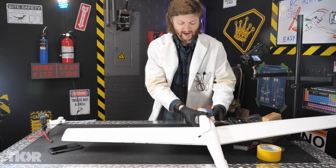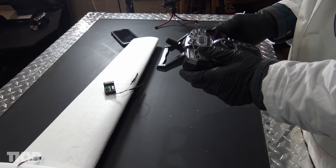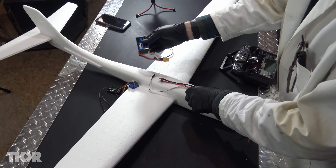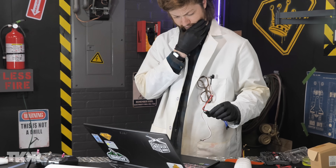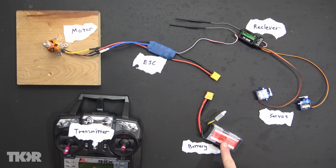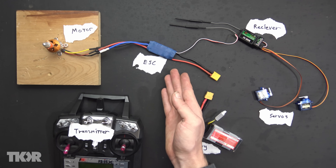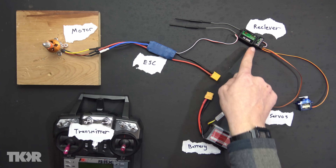Now it's time to start wiring everything up so we know where exactly everything is going to be. While past Jake spends precious minutes watching a YouTube video on RC electronics, future Jake is going to tell you what he learned, starting with the battery. The battery is plugged into the electronic speed controller, or ESC. Think of the ESC like a glorified adapter that supplies the correct voltage to everything — it sends 11.1 volts to the motor and 5 volts to the receiver and the servos.